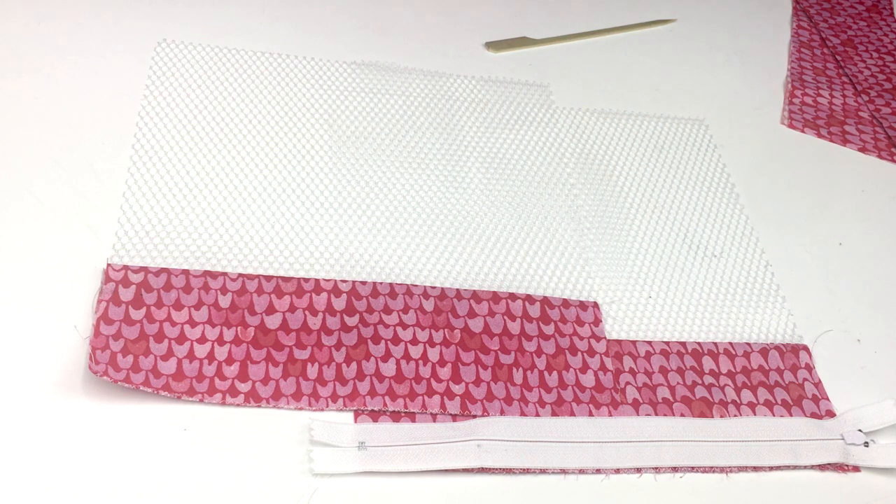We sent enough zippers to do about four projects, and the zippers are longer so you just cut off the excess. This one is just about the right size, but I actually like to use a zipper that's bigger than what I need and then just cut off what I don't need.